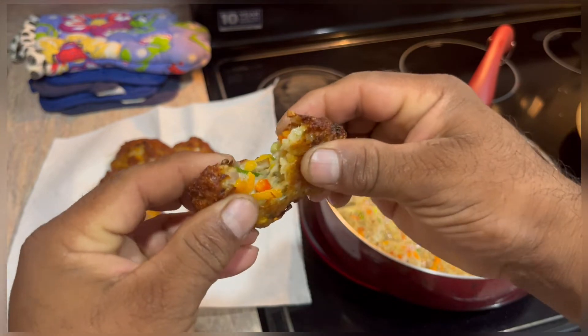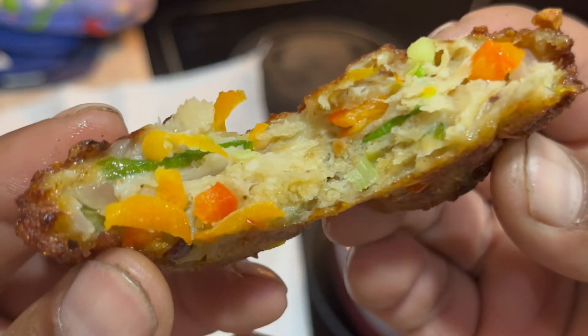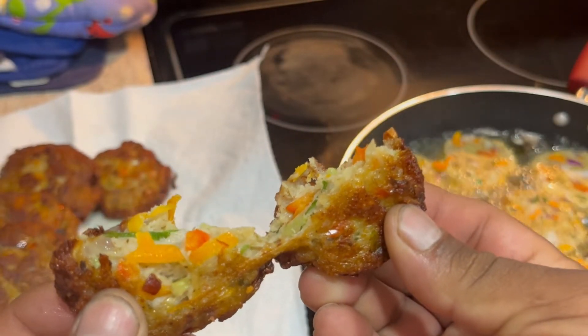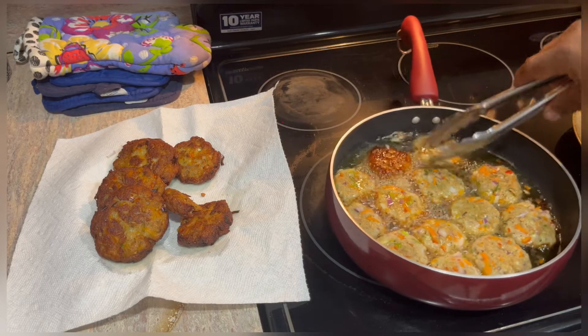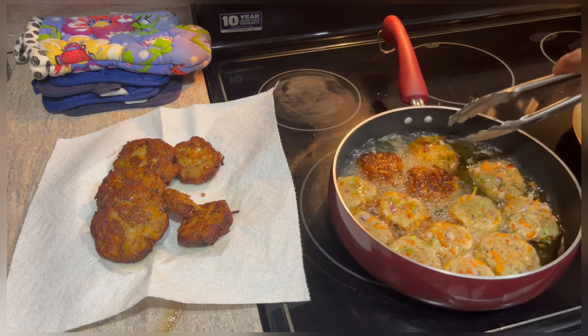Before I continue, I'm going to start sampling — piping hot, delicious, fully cooked, and moist with all the vegetables in there. The carrots and celery keep it moist and delicious. Very tasty — I couldn't resist sampling.